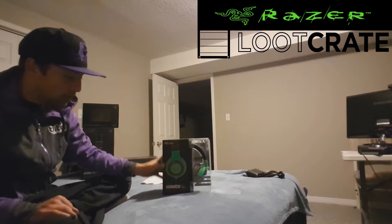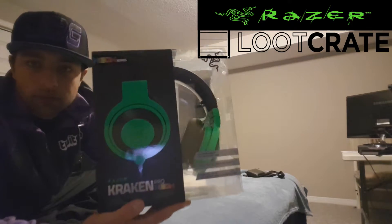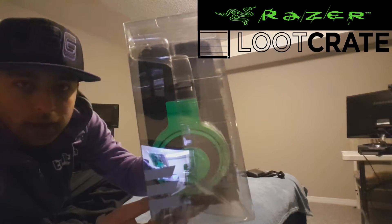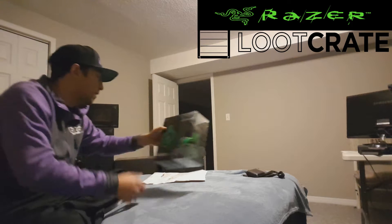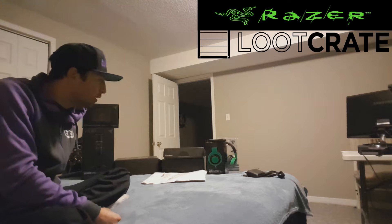First we're going to whip out the Neon series — these are the Razer Krakens. I'll get them real close up for you. They look nice. I haven't used them yet, but I definitely will soon. Pretty excited to check those out — the Pro Neon Krakens — pretty nice headset, nice looking for sure. It's got that nice green.